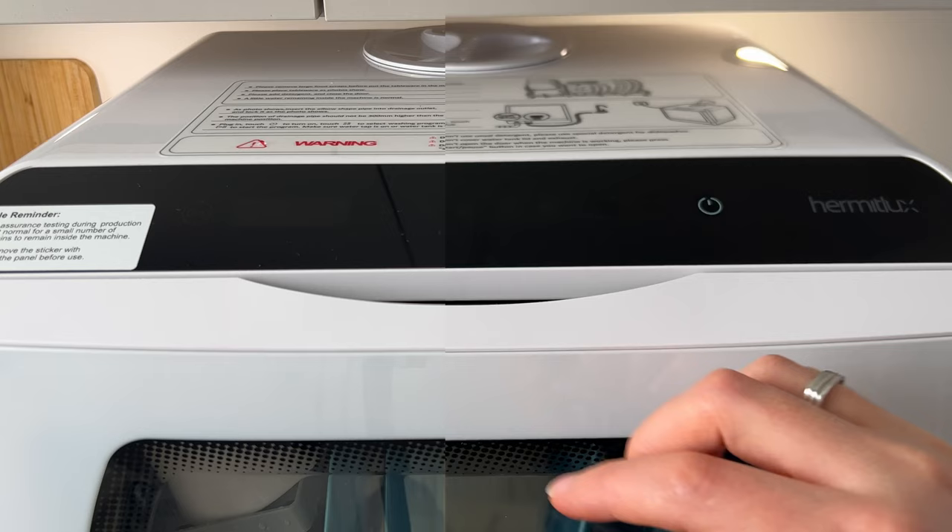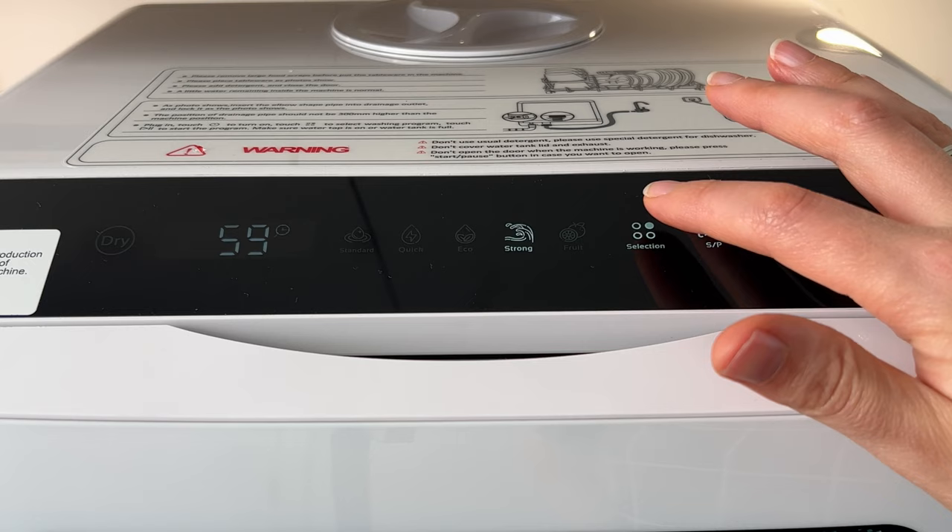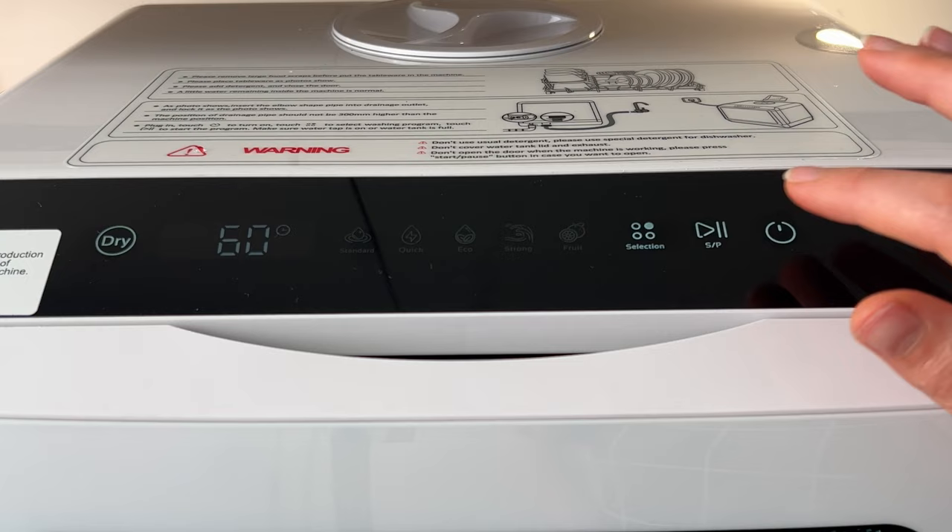So for example I would like to choose standard and press start. After the program is finished you can see a zero on the display and the dishwasher switches off automatically. After the cycle is finished, I'm going to choose the dry option and dry my dishes inside.